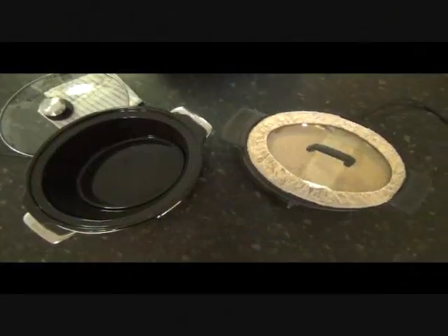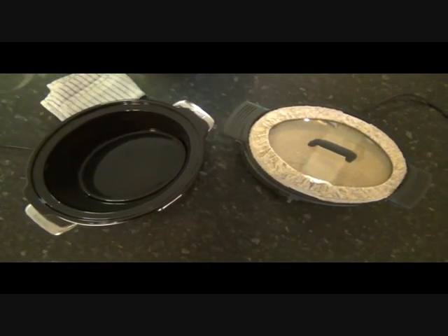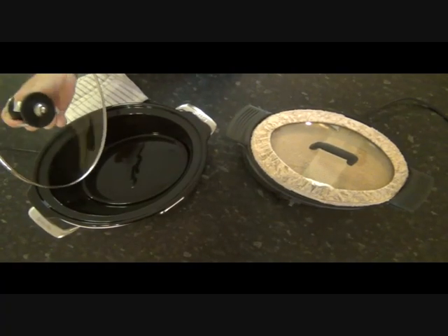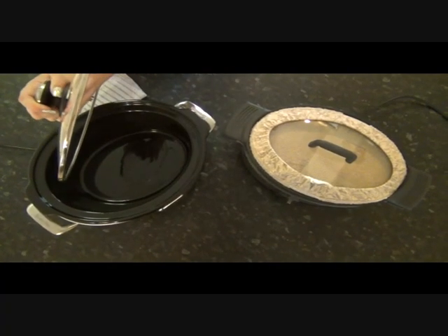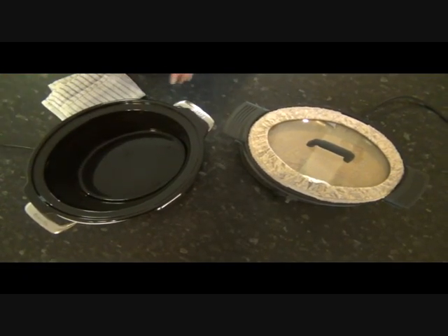At Slow Cooker Central we cook a lot of non-traditional slow cooking recipes that normally wouldn't work in a slow cooker — things like breads, cakes and baking goods. Normally a slow cooker lid would drip condensation during cooking time down into whatever it's cooking, and that's not so good with cakes and breads.